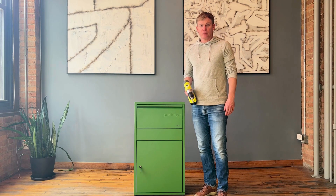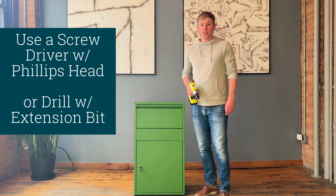Hi, I'm Mike from Adorn, and thank you for making an Adorn purchase. Today we're going to be assembling the Package Box Large. We shipped it flat packed to save you money. It should take between 20 to 40 minutes to fully complete the assembly, and we recommend using a drill with an extension bit or a standard Phillips head screwdriver.